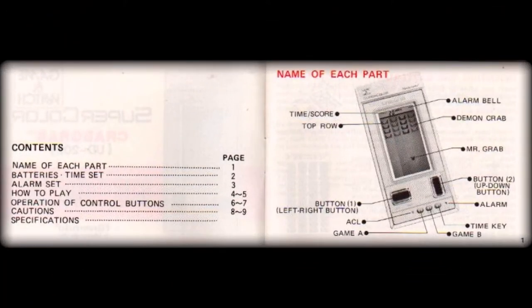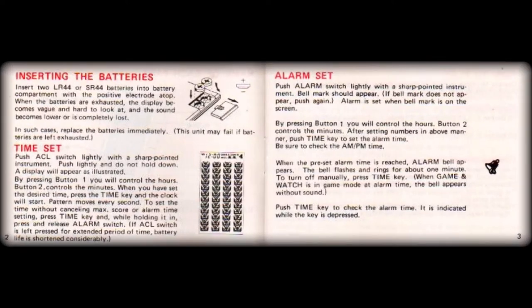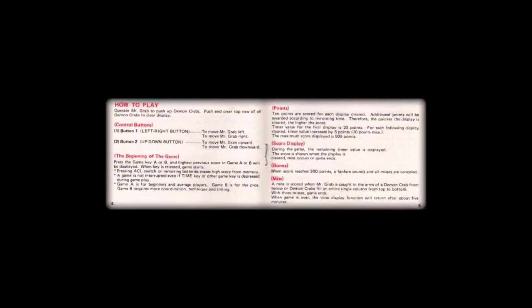The booklet starts out with the usual table of contents, before the schematic image of today's handheld is shown, labeled with all the major controls and characters. That is followed up on the next two pages with the overview on battery maintenance and care, before a detailed explanation is given on setting both the time and alarm functions.